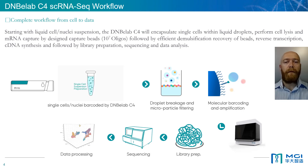As seen in the video, MGI provides a complete solution for single-cell RNA-seq from cell to data. This workflow is comprised by the generation of single-cell droplets, RNA capture and barcoding by the DNB eLab C4, demulsification and filtering of magnetic beads, followed by reverse transcription, cDNA synthesis and library preparation.